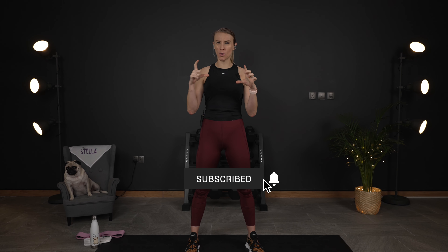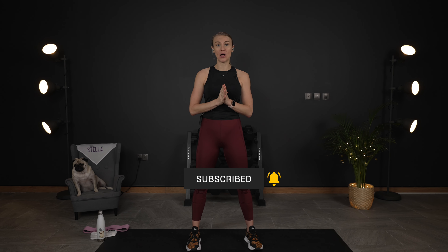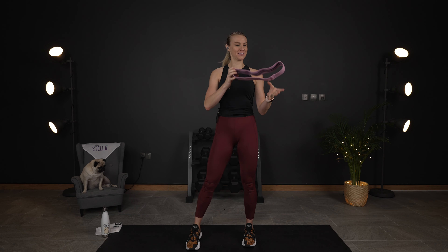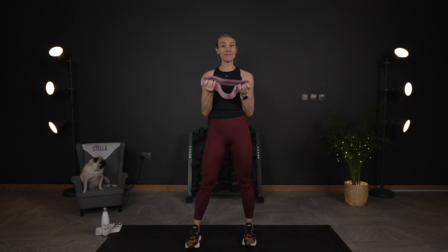For this workout today, you can use an optional booty band or mini band and a dumbbell. I'm going to use one 5kg dumbbell. This is the mini band I'm talking about — I have a fabric one, but the rubber ones work fine as well.